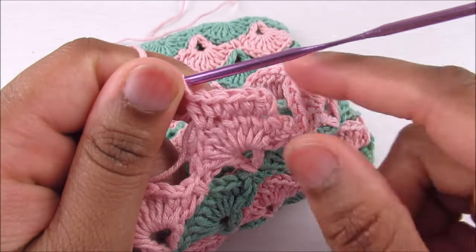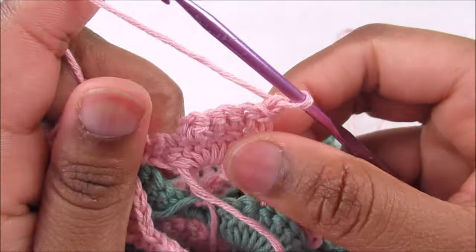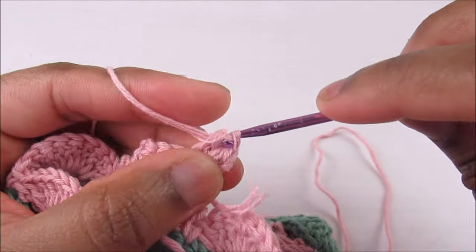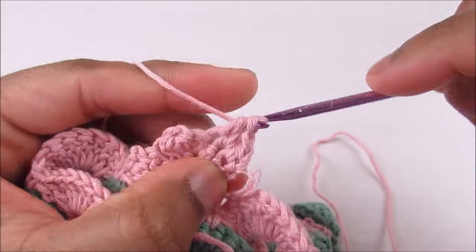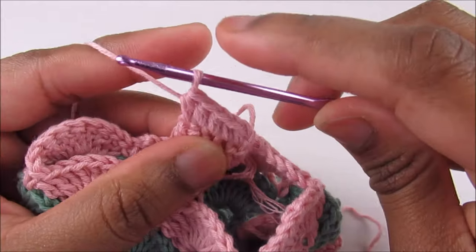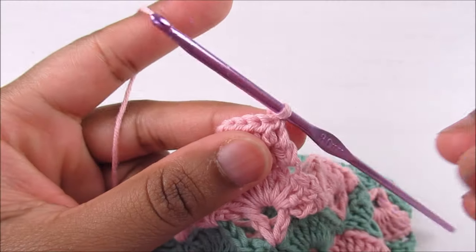You have a total of five stitches. Chain one, turn the work, and place one half double crochet into each stitch — five half double crochets: one, two, three, four, five. Chain one, turn, and continue with a row of half double crochets. I did three rounds of half double crochet total.